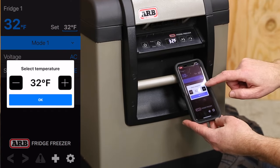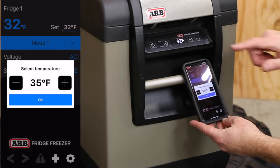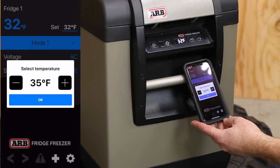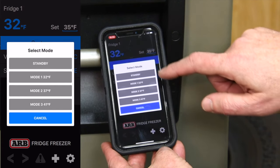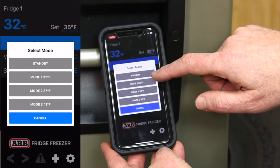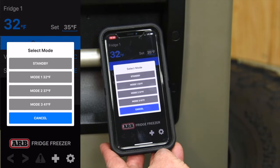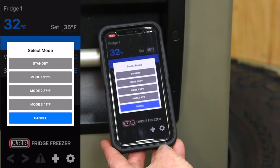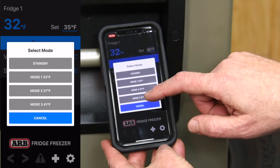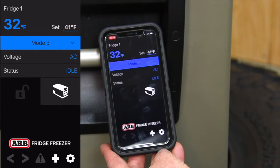Hit the set button and we can go up or down. It automatically changes the temperature right on the face of the unit, though it will take a little bit to catch up. We also have a custom button — we have standby mode and we can set different temperatures, so you can have one set for that perfect ice cream temperature, that perfect milk temperature, or even that perfect frosty beverage temperature. Just click the mode and it automatically changes to whatever you have it set to.